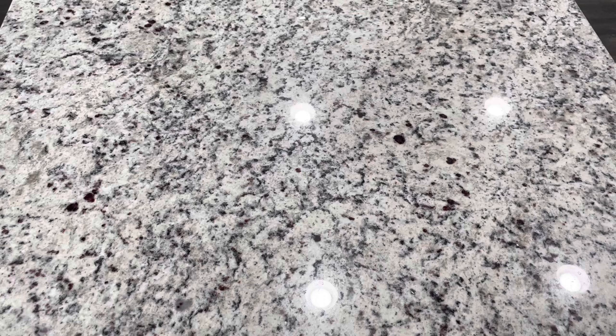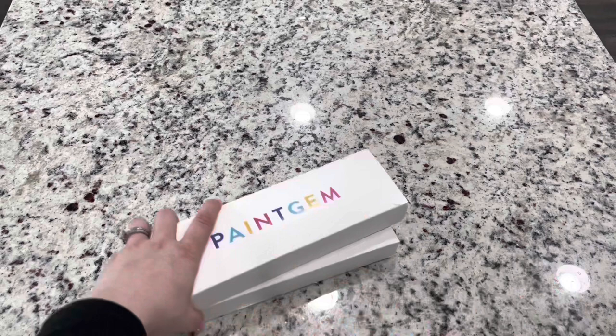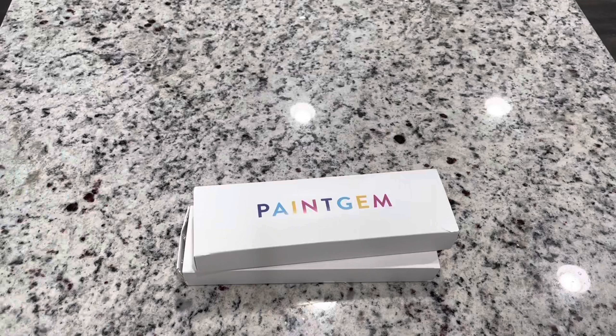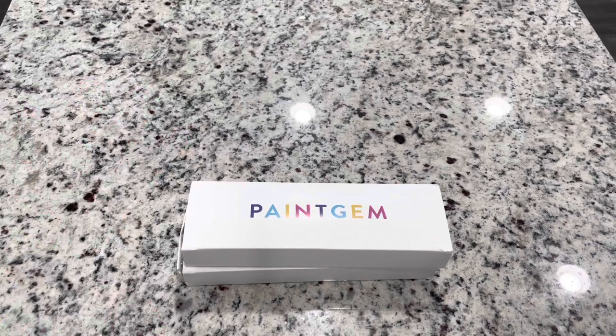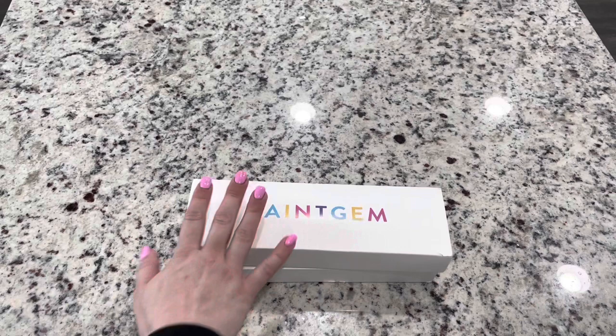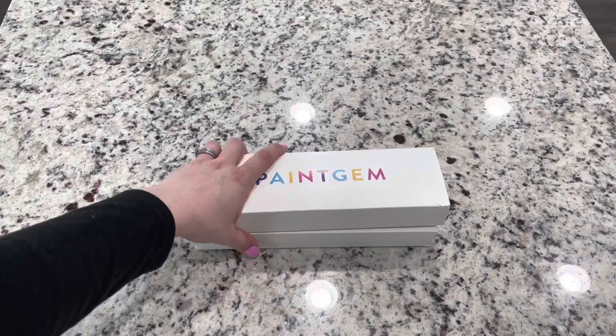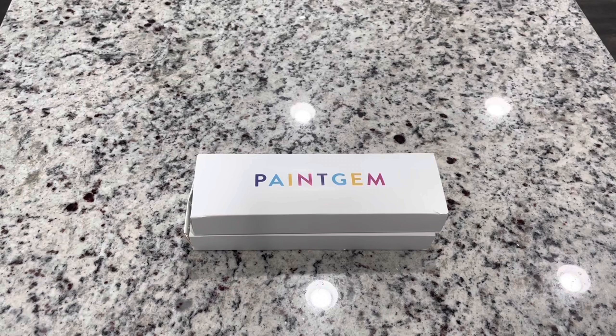Hi friends, I'm coming today to show you a company I've never ordered from before. I know they've been around for a while but they're definitely new to me. The company I'm trying out today is PaintGem. These are the boxes that were in the package. It did come in a white foam mailer, and these two were just straight in this plastic foam with no additional plastic around them. This did take about a month to come, but what I was so excited about from this company was I was seeing these little miniatures everywhere.